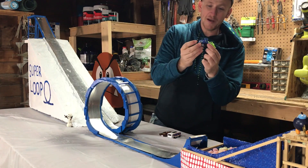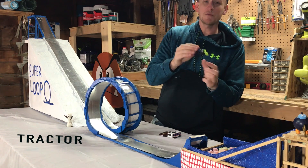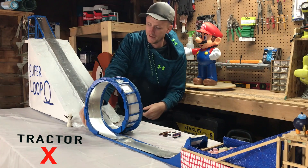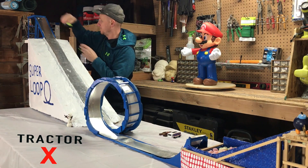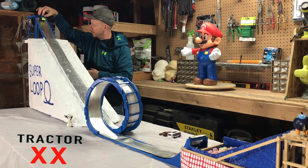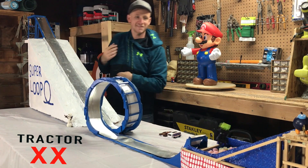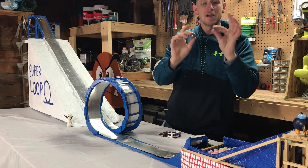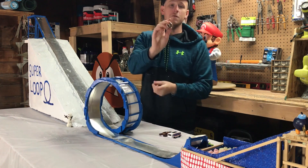Up next is the tractor. I'd be really surprised if this one made it. Hey — made it! And now we'll try the ball bearings. First we'll try the little one and then we'll try the big one.